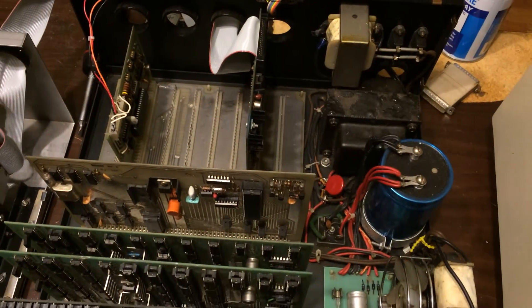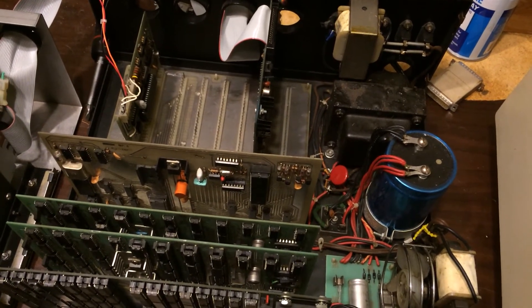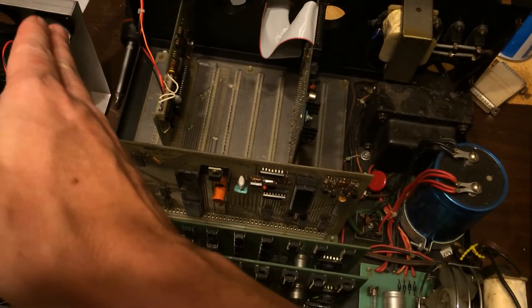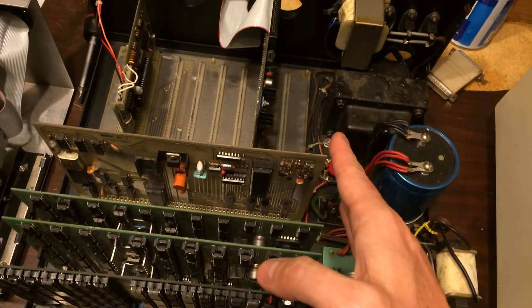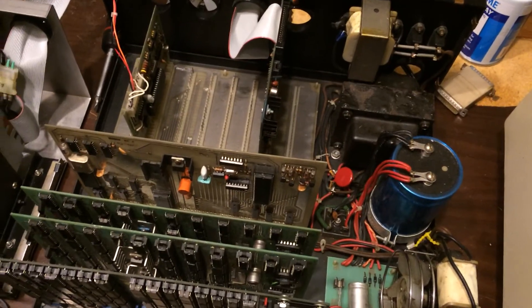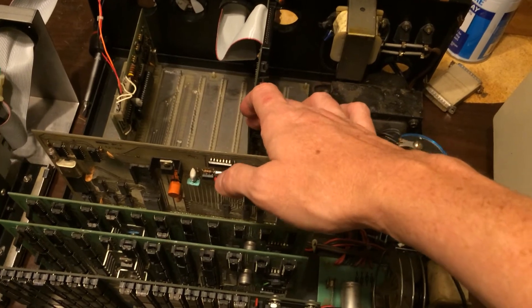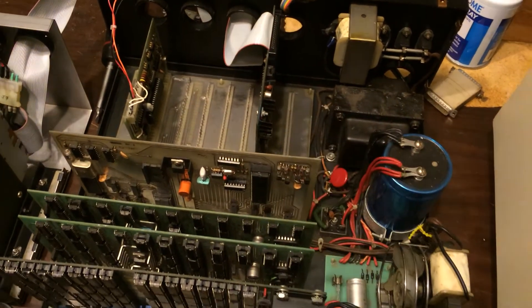This machine predates the Apple II by nearly a year — actually a little more than a year — and it also has a slot 0 through slot 7 identification with IO address slots, similar to the way the Apple II works. Interestingly, slot 6 in both the Apple II and the SWTPC 6800 is the disk controller slot.